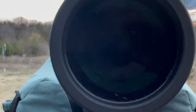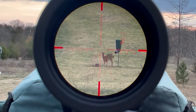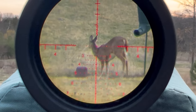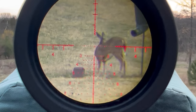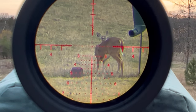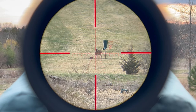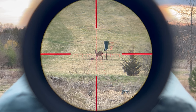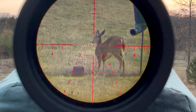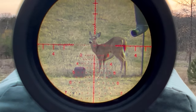This optic is FFP — first focal plane. On low power versus high power, the nice thing is that as you dial up and increase in power, your subtensions and all the hash marks stay consistent on the reticle. The downside is on really low power your crosshairs can be really hard to see, but on high power they get really prominent. The big advantage with first focal plane is more for open shooting and long distance. Second focal plane — the type I grew up with — is most people's preference for in the trees and shorter shooting distances.